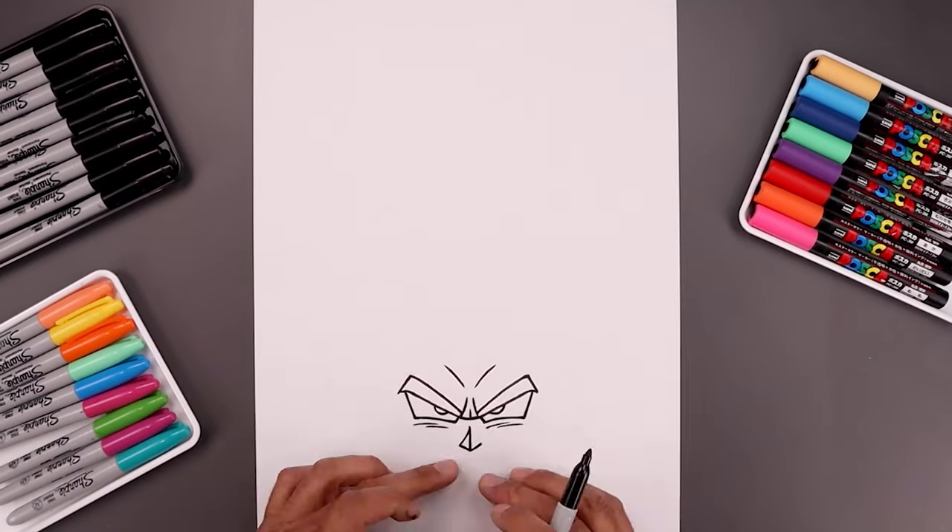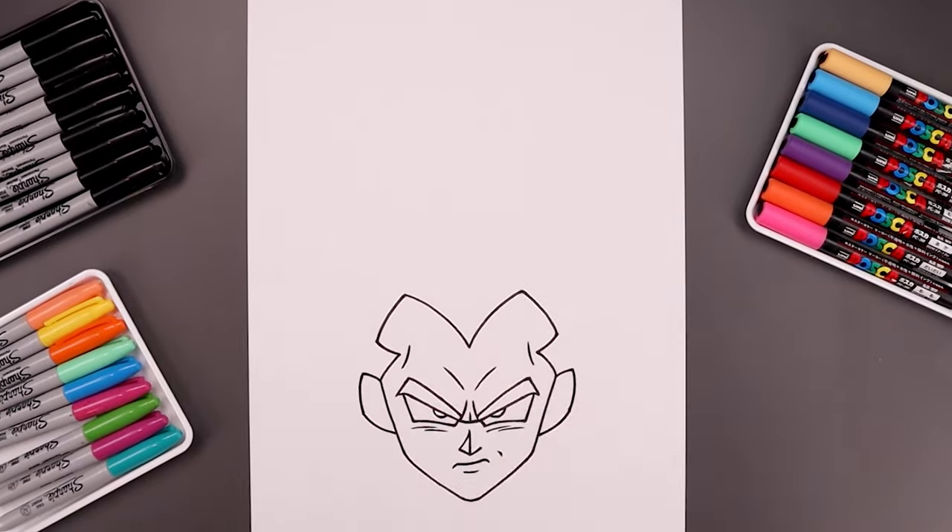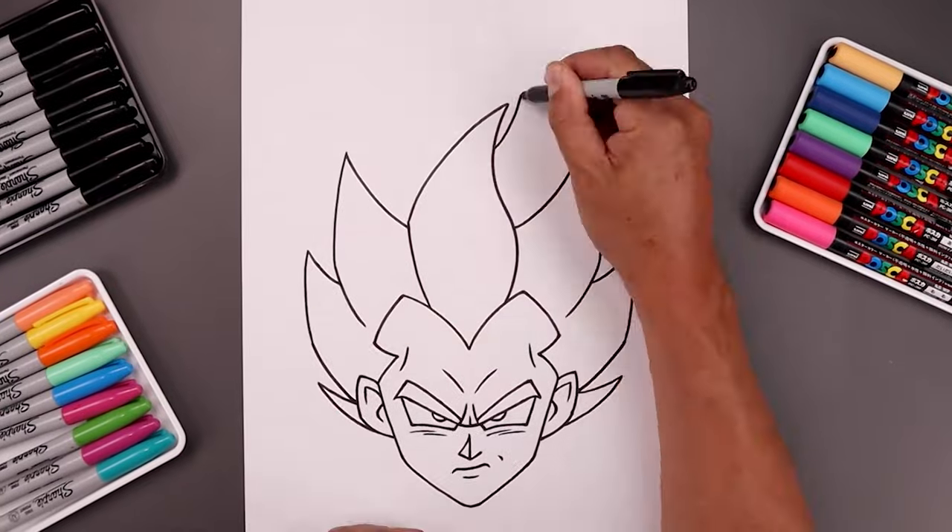What's up everyone and welcome to the club. In today's video I'm going to show you a simple method on how to draw Super Saiyan Blue Vegeta from Dragon Ball.